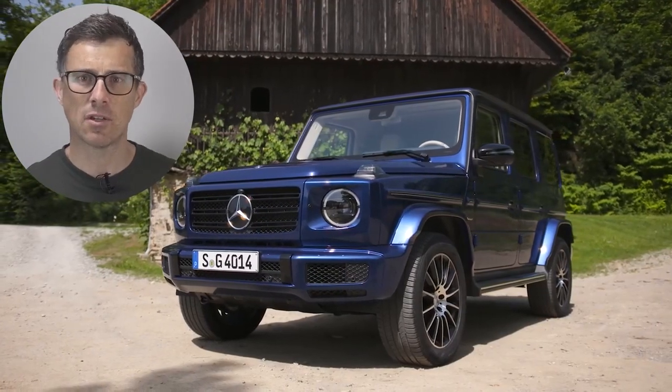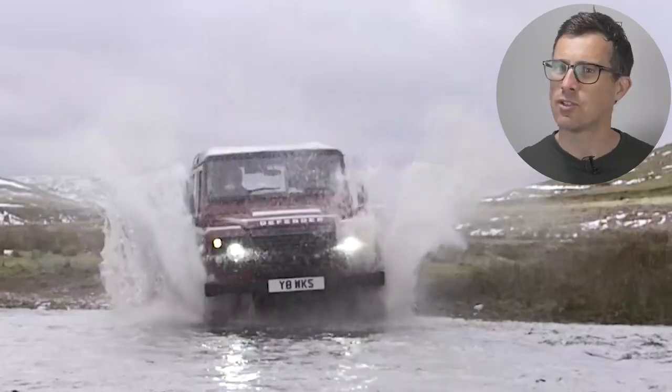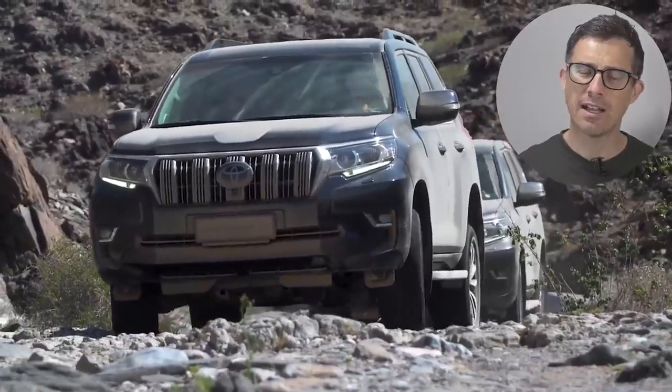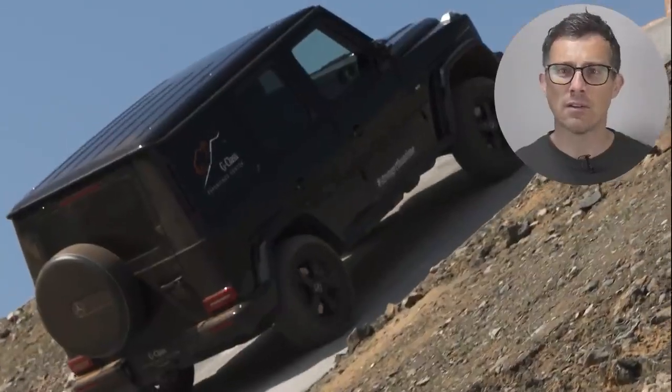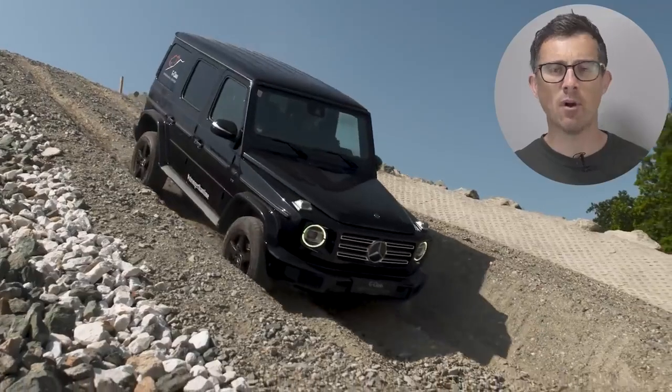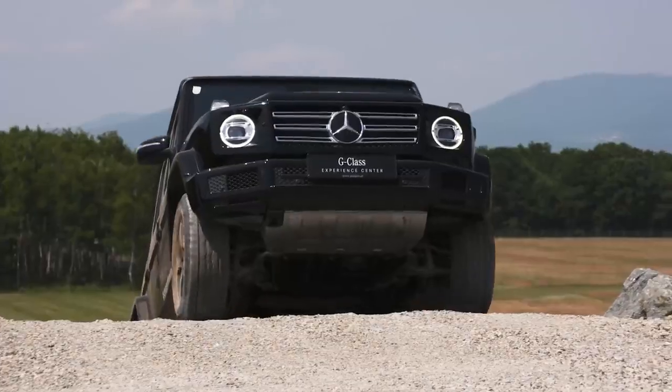The Mercedes G-Class is one of the most famous off-roaders in the world ever. It's right up there with cars like the Land Rover Defender, the Toyota Land Cruiser and the Jeep Wrangler. And every G-Class, or G-Wagon as it used to be called, has stuck to the same basic formula: four-wheel drive, a beefy engine, a square body and a separate ladder chassis.